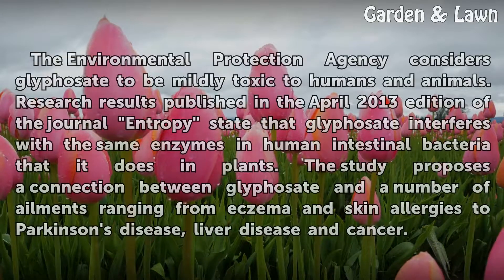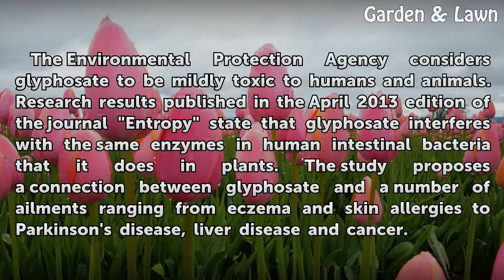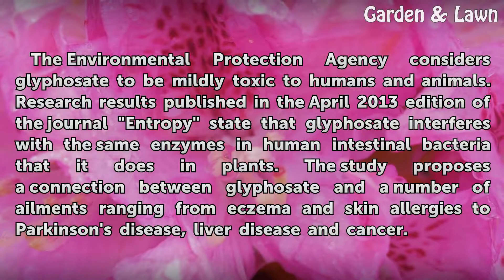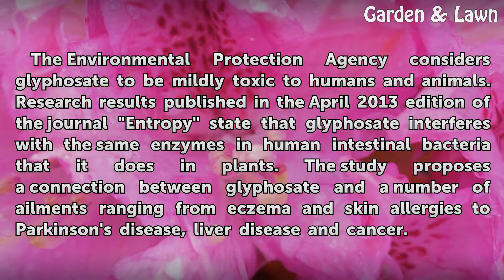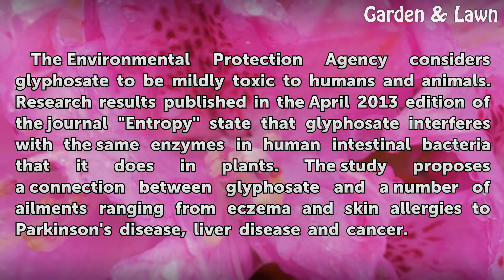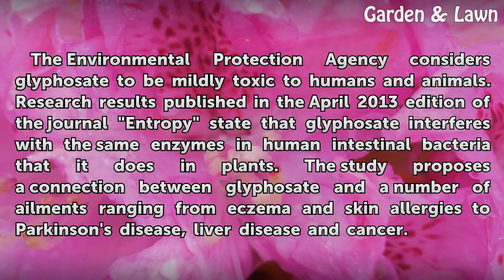The Environmental Protection Agency considers glyphosate to be mildly toxic to humans and animals. Research results published in the April 2013 edition of the journal Entropy state that glyphosate interferes with the same enzymes in human intestinal bacteria that it does in plants. The study proposes a connection between glyphosate and a number of ailments ranging from eczema and skin allergies to Parkinson's disease, liver disease, and cancer.